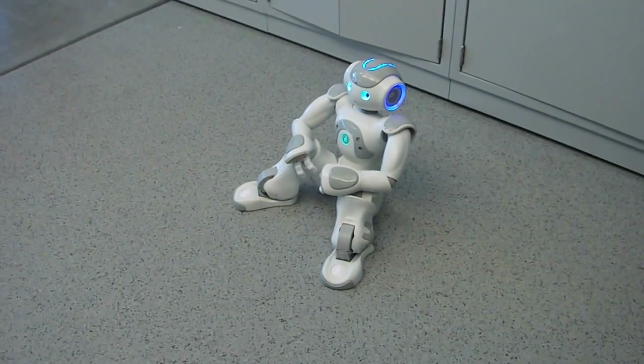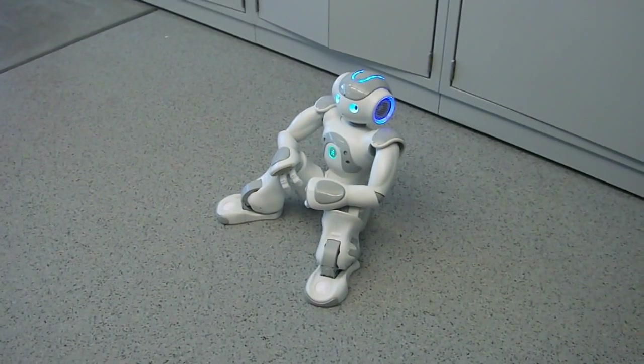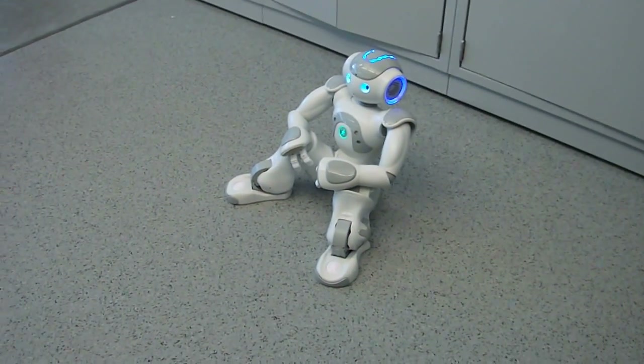Today is May 8, 2012, and this is a brief video demonstration of a posture recognition glove that I built as a means to command this robot named Silver.